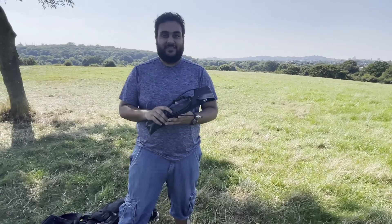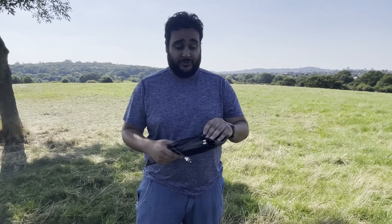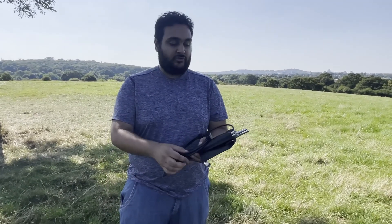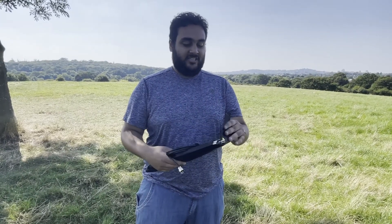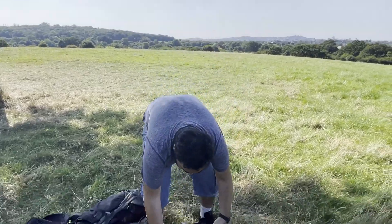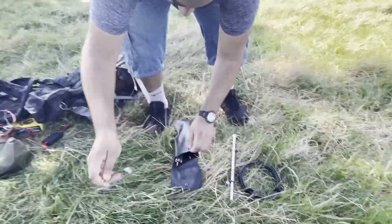This is my two-element HB9CV portable antenna for two meters. It weighs around 800 grams and packs up to about 30 centimeters tall in this bag. I'll lay everything out on the grass and you can see how easy and quick it is to set up this antenna.